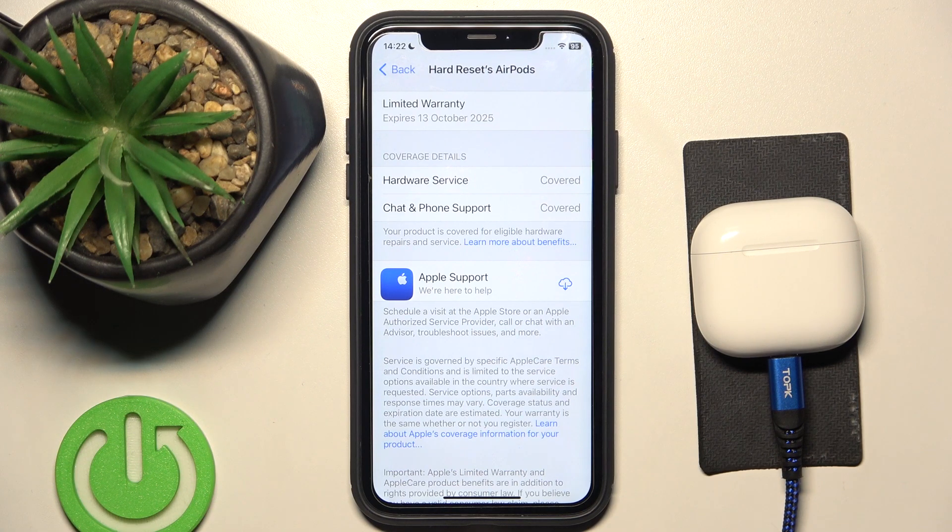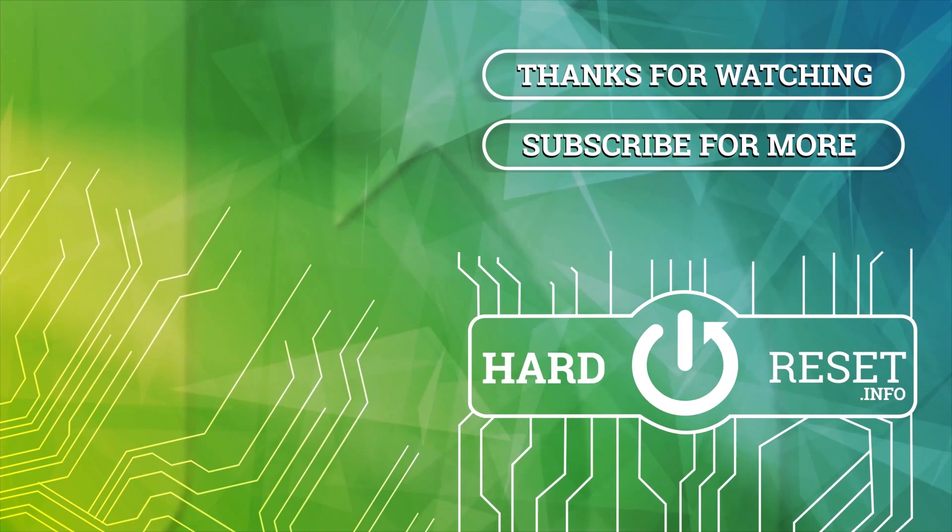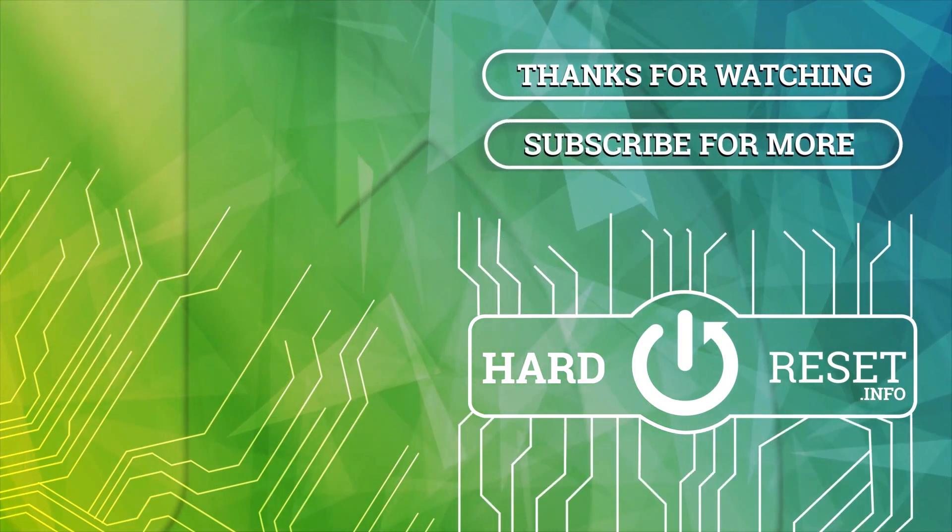That's it. Hope it helps you. Goodbye. Thank you.